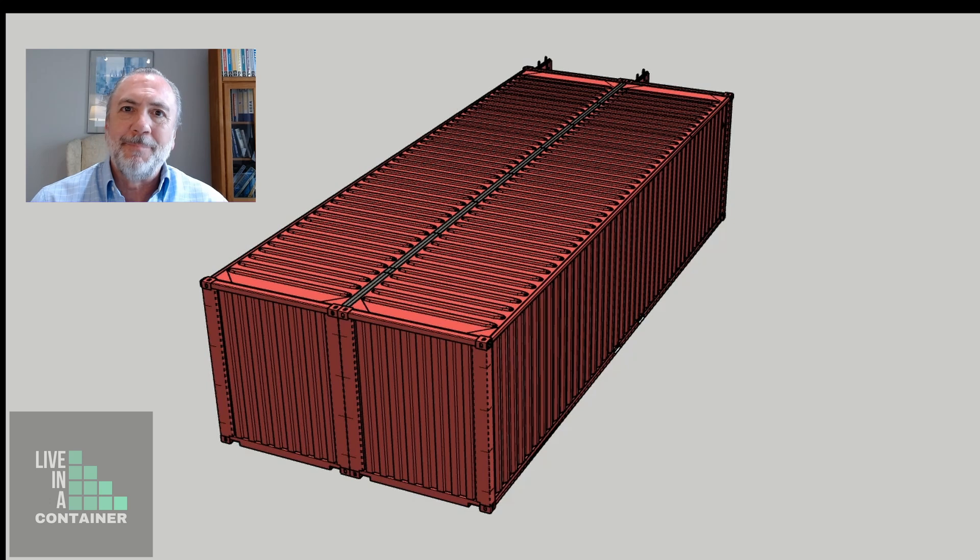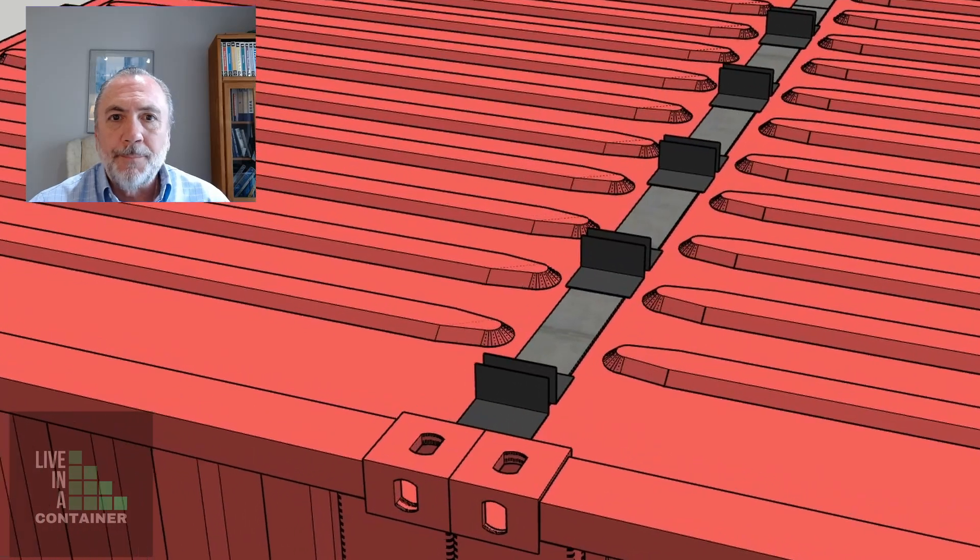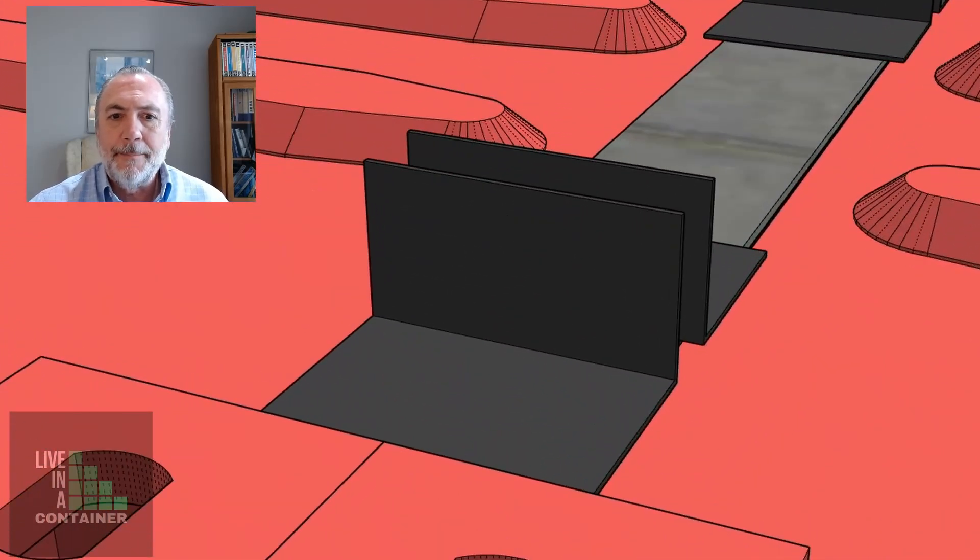You might remember from a previous episode where we put two 40-foot shipping containers together side by side and we put this plate in between them to hold them together. Then we put these clip angles on top of that plate so that we can support the middle of the wood trusses in the middle of the combined shipping container.